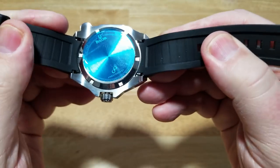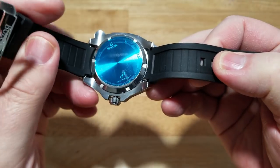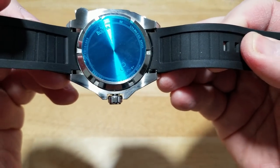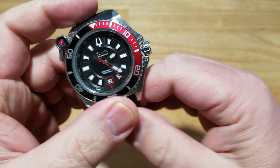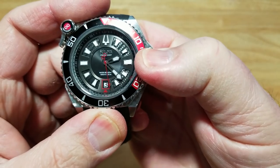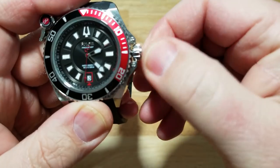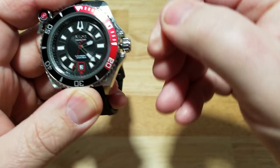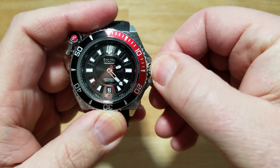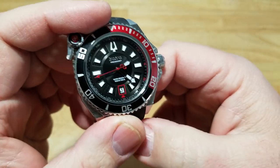The case back has nothing spectacular — just some laser etching of the Bulova logo and specs, plus the Precisionist logo. And you can see that crown situation — it just will not screw in any further. I've tried turning it backwards before going forward and that doesn't work either. This crown is really, really messed up. Anyway, that's unfortunate.